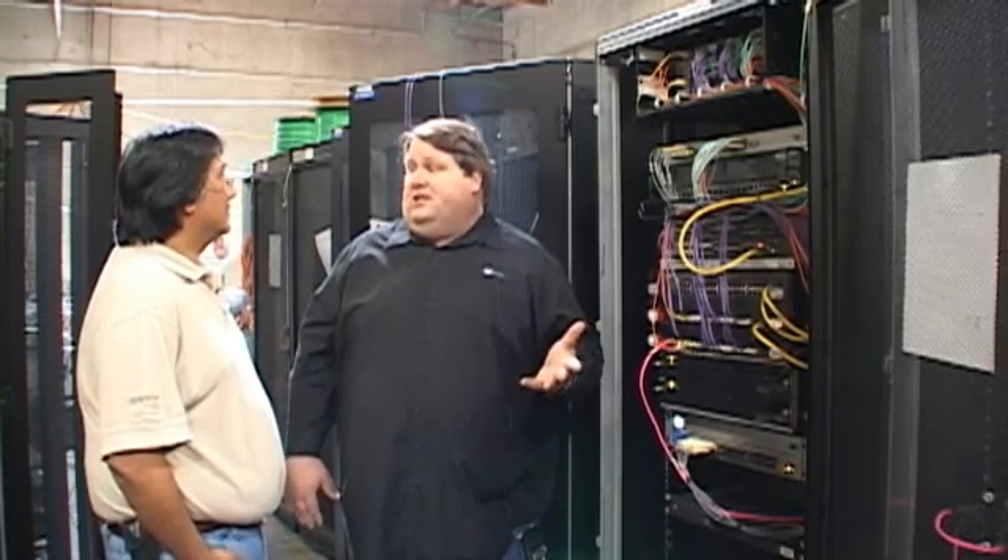Thank you very much for your time. It's certainly a great product and I'm looking forward to having the attendees take a look at it in your booth. What's your booth number? We'll be giving demonstrations at booth 2025. We will have a live rack going where customers can look at all these different technologies that I've talked about.